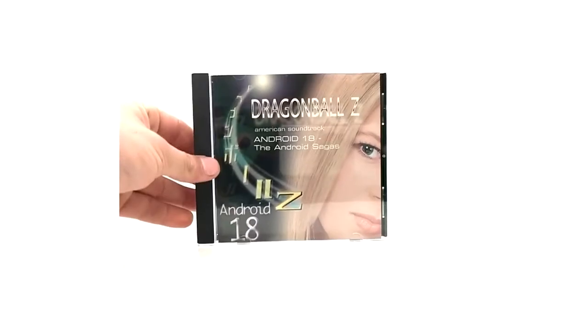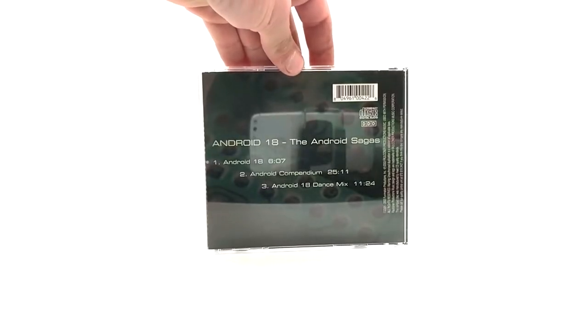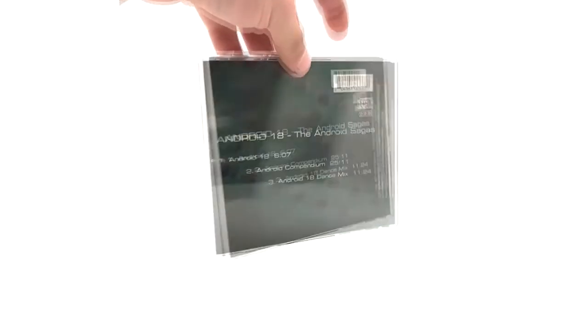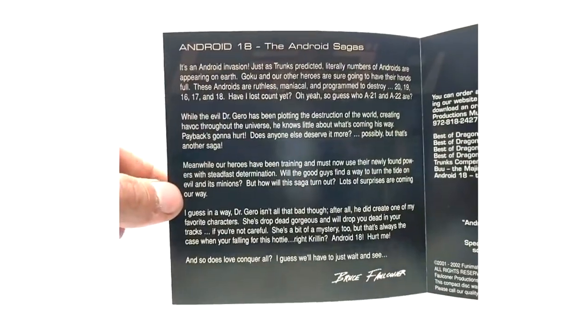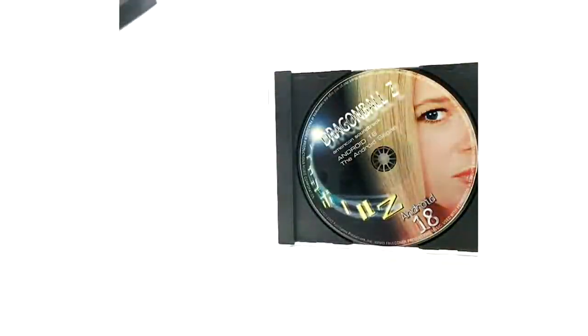And Android 18 - the Android Sagas - my least favorite, which if you own it you'll probably know why. This one's confusing - it has three tracks on it but the second track is 25 minutes long, so it's a bunch of Android tracks in one. I don't really know how many tracks are actually in there. I don't know why they went this route with this one - super annoying. But yeah, here is the message if you want to read it. And that is it for the Android 18 Android Sagas soundtrack.